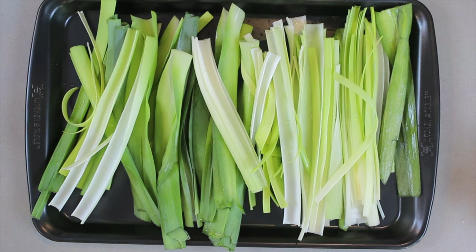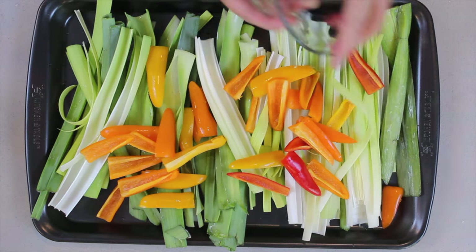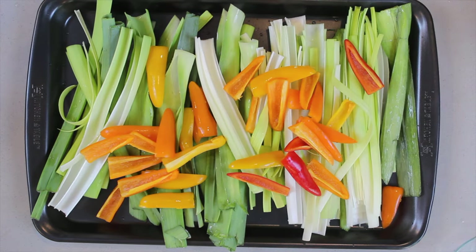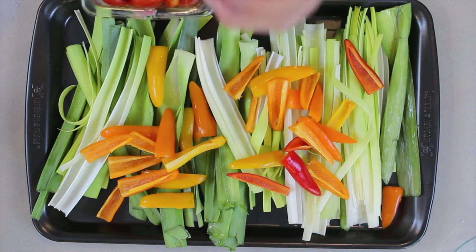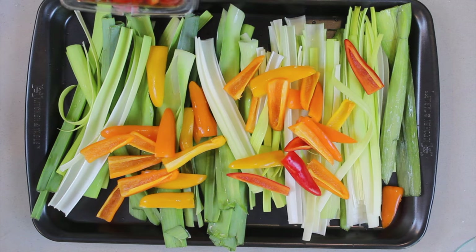You're going to need mini bell peppers. For this size — two leeks — it is eight mini bell peppers. Cut them into quarters, then take out the pips of the peppers and sprinkle them on top.